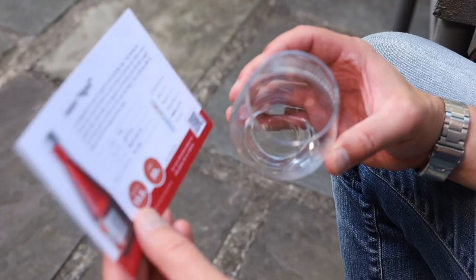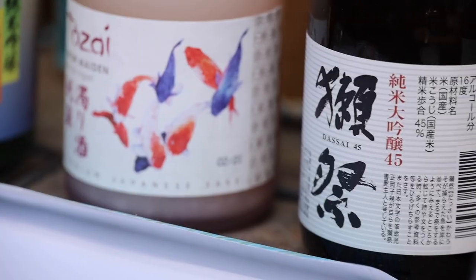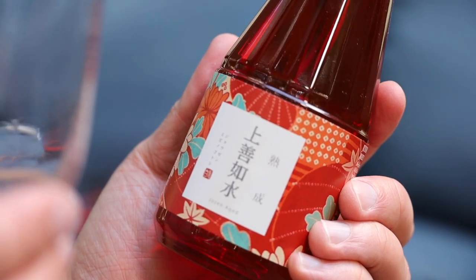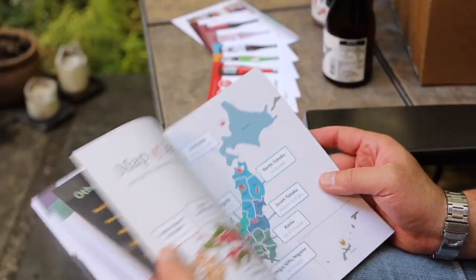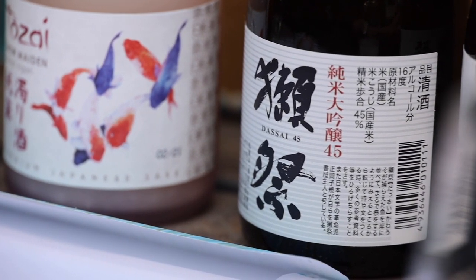Kanpai. This one is a little bit more perfumed and that one's definitely more creamy. That one's got a slight sweetness to it. I'm already starting to be able to pick up on the nuances here. I do have a fairly developed palate already, but after studying up and knowing what to look for in these sakes, it's so much more enjoyable. This is absolutely the best way to taste sake and to give it the attention and the respect that it deserves.